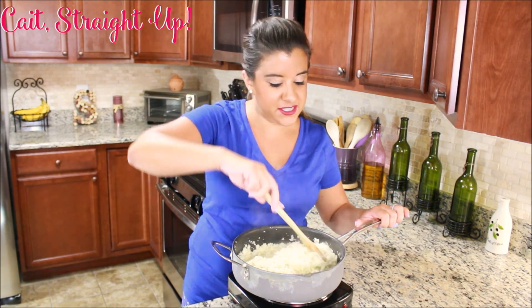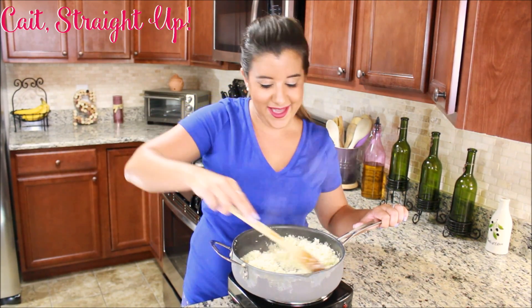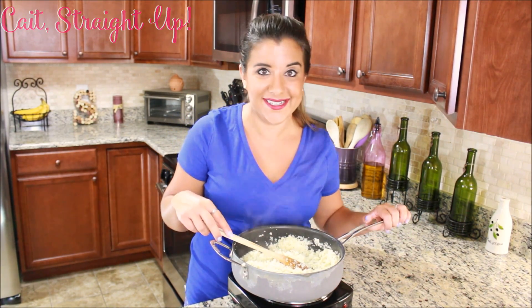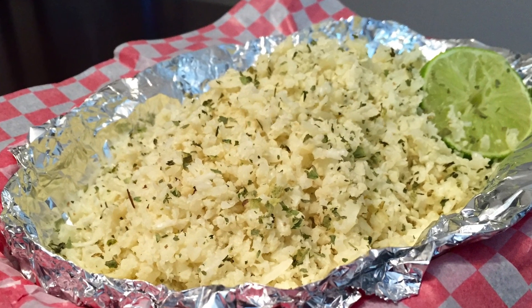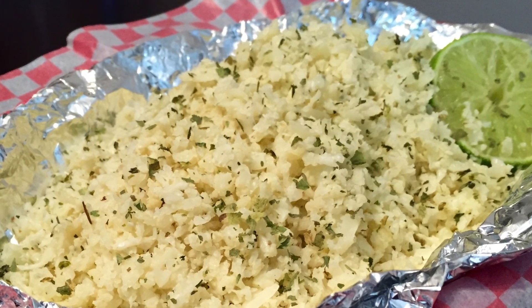You need to be stirring every once in a while or else your bottom pieces will burn. Keep on stirring it, have it on medium to low heat, and cook that cauliflower into rice. And here's your nice steaming hot finished product — some delicious cauliflower rice with cilantro and lime to taste like you are eating Chipotle.